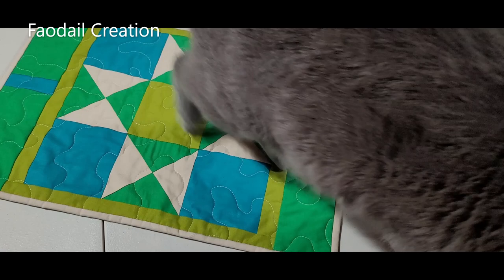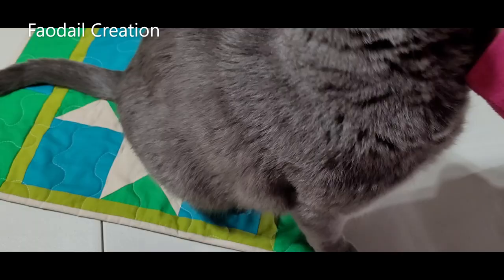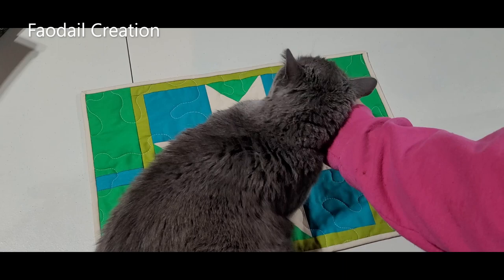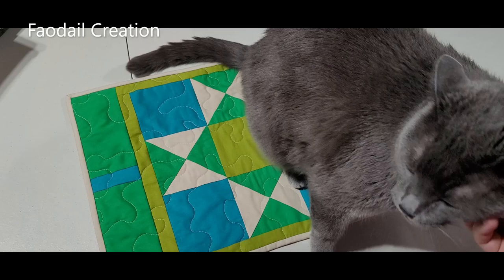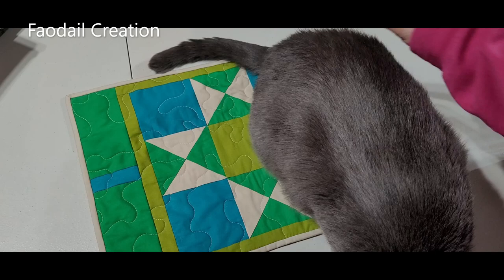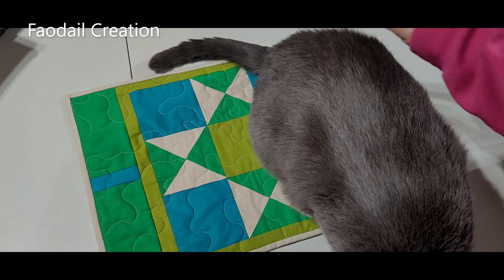That is making one of the placemats — and my cat approves! I hope you've enjoyed this video just as much as my cat likes lying on it. Don't forget to subscribe to my channel, and I do have written instructions for you to follow along with this video. Hit that bell icon so you don't miss another video of me and my cat. Goodbye!